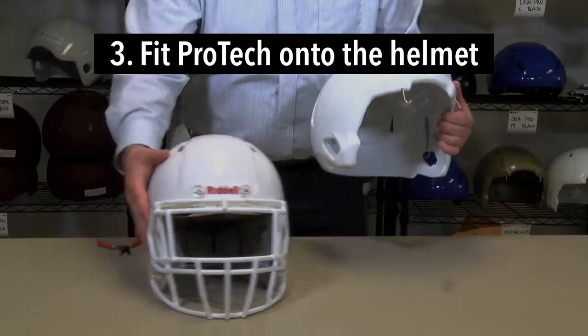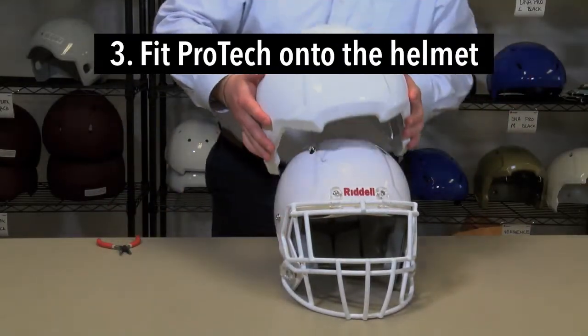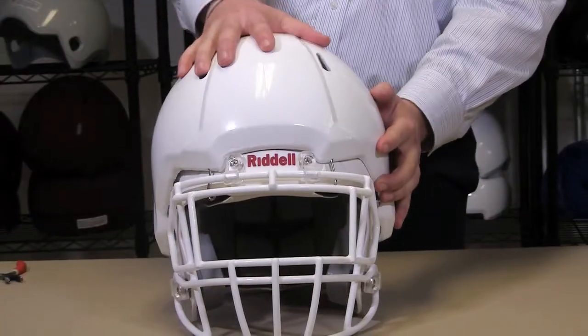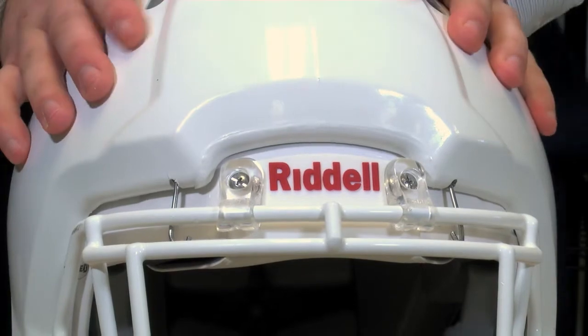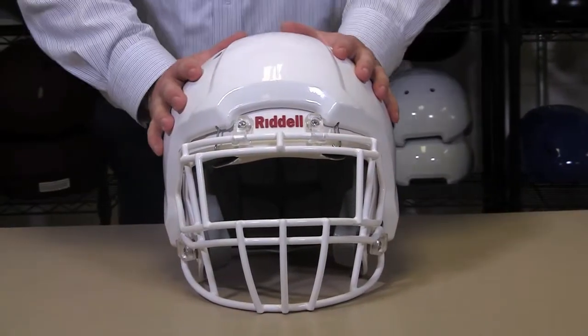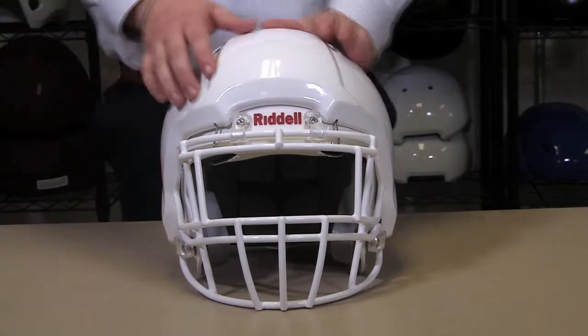Now place the helmet itself on a flat surface and align the front of the Pro-Tec with the front of the helmet. Press down. The front fasteners should slide underneath the top of the face mask grill. Lower the rest of the Pro-Tec over the helmet by placing pressure on the crown of the Pro-Tec.